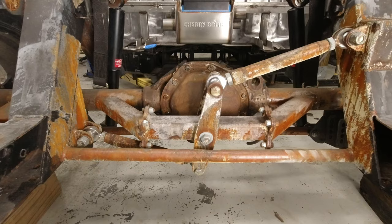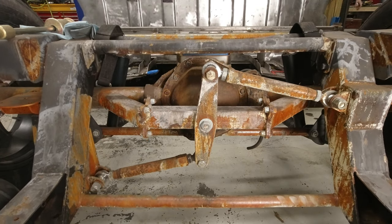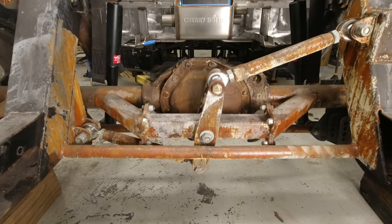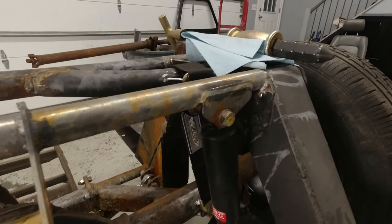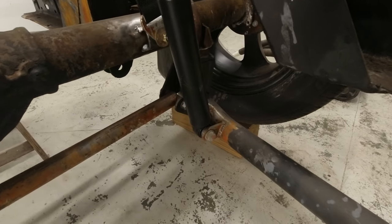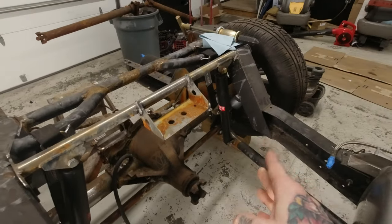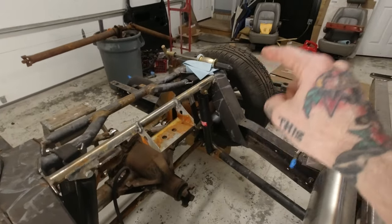I did discuss the Watts Link in a previous video a couple of years ago when I built it, but let me just go ahead and show you it in operation. I also went ahead and got the KYB rear shocks installed in here. The mounts use the proper Porter-built suspension upper mount, but I made some custom mounts on the lower trailing arms to attach them. I'm going for the maximum length of shock I could fit in here so I don't have shock limiting factor on compression or extension.